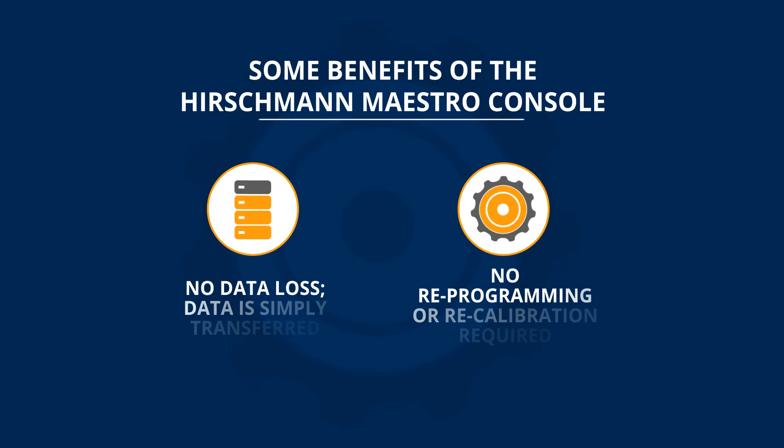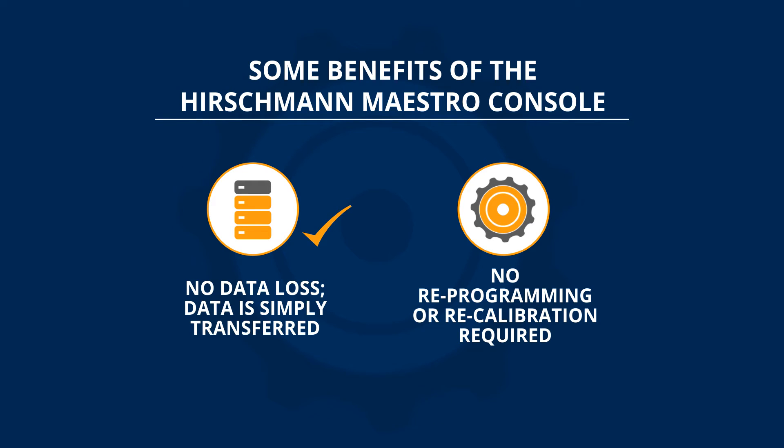Perhaps the biggest benefit of the Maestro is that there is no loss of data and no need for time-consuming and expensive reprogramming or recalibration. Existing information and tested functions are simply transferred to the new system via the factory supplied software memory chips.